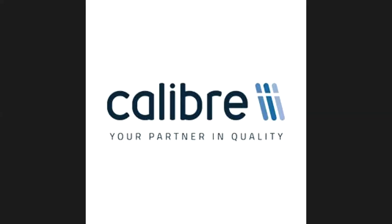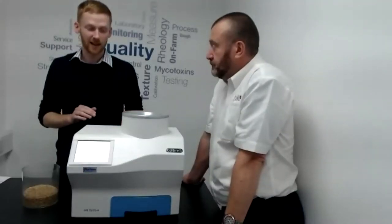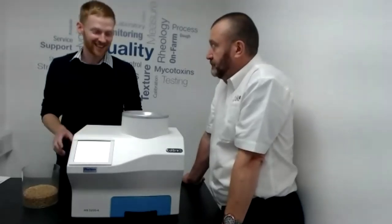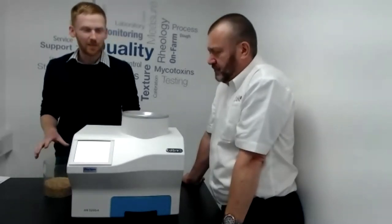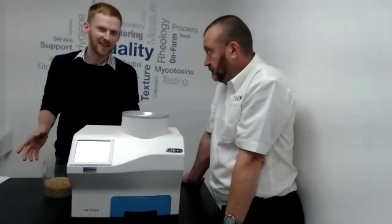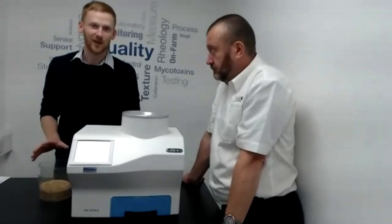Another question: how do you know that you've put enough sample into the drawer? When you go to run the test, as soon as you start filling the hopper, when it gets to the right level it will automatically start — so basically keep tipping in until it starts. The approximate sample size is about 600 millilitres, obviously dependent upon commodity, but basically it does it all for you.